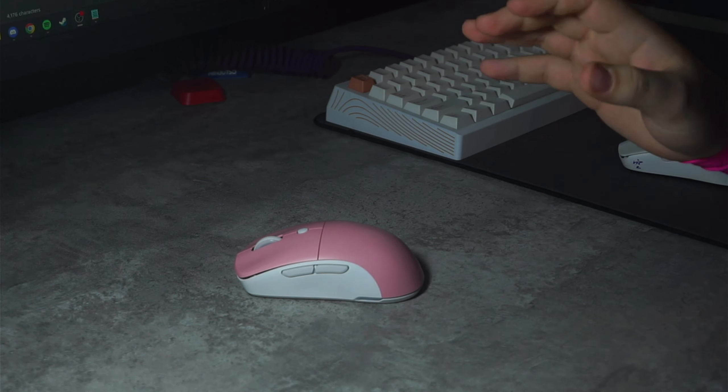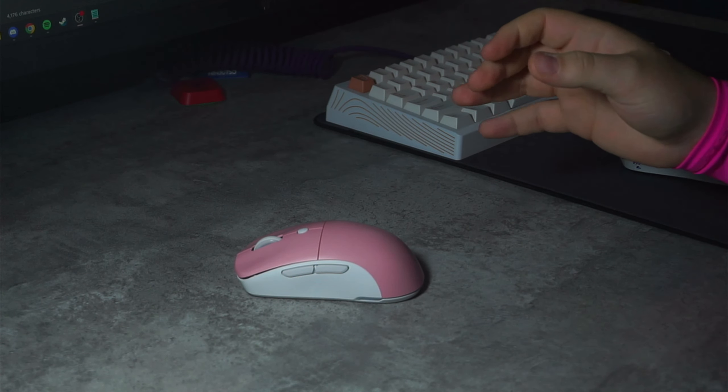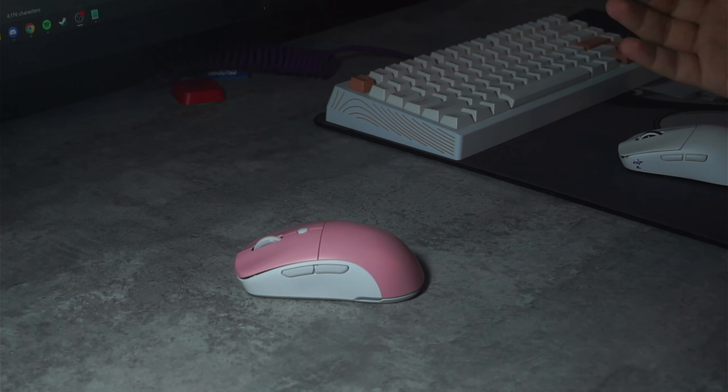Before I say anything about the mouse, it took me quite a bit to make this review, purely because I didn't think this mouse was great. I had to think on it, and at one point I was even curious as to why they felt it needed to be reviewed in the first place.